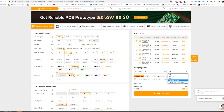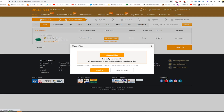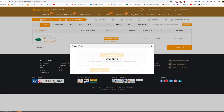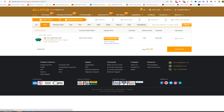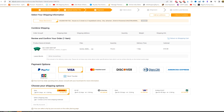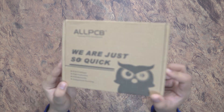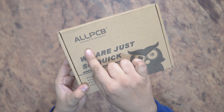You can select your country according to your area and choose your shipping option — DHL or any cheapest shipping available. Next you can upload your Gerber file to AllPCB, then choose your payment method according to your requirement — PayPal, Visa, and more. Now you can submit your order. After a few days I received my parcel from AllPCB.com.